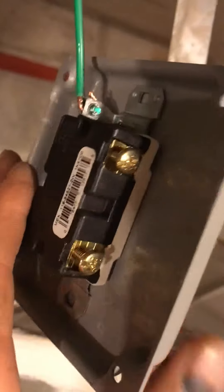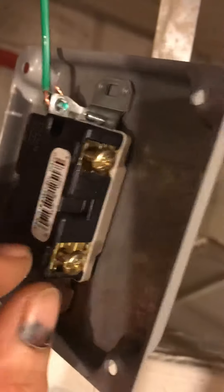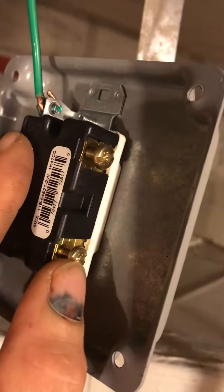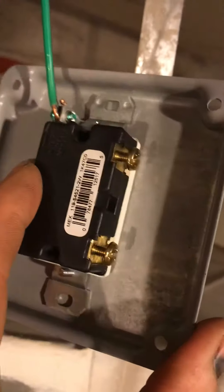It's really a simple process. All you're doing is breaking the contact inside here. Your power comes in, the contact is either closed or open depending on if it's on or off — it's just opening or closing the power source.